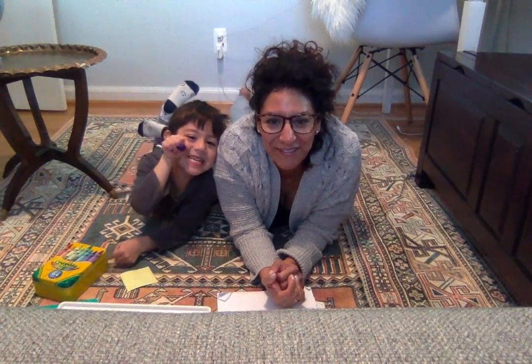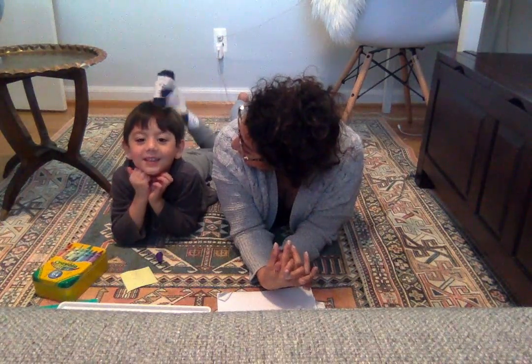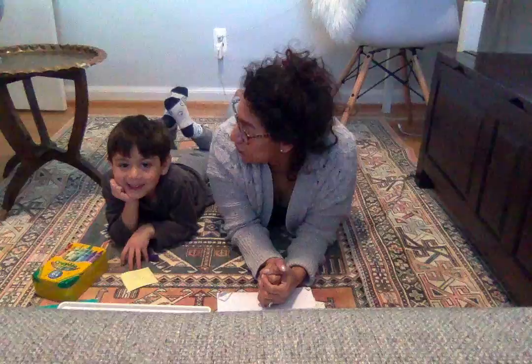Hi! Welcome! I am going to make a quick video with my little guy Leo and we are going to do some drawing. Are you ready? Yeah. Okay, so I'm gonna show you what we're gonna draw today.